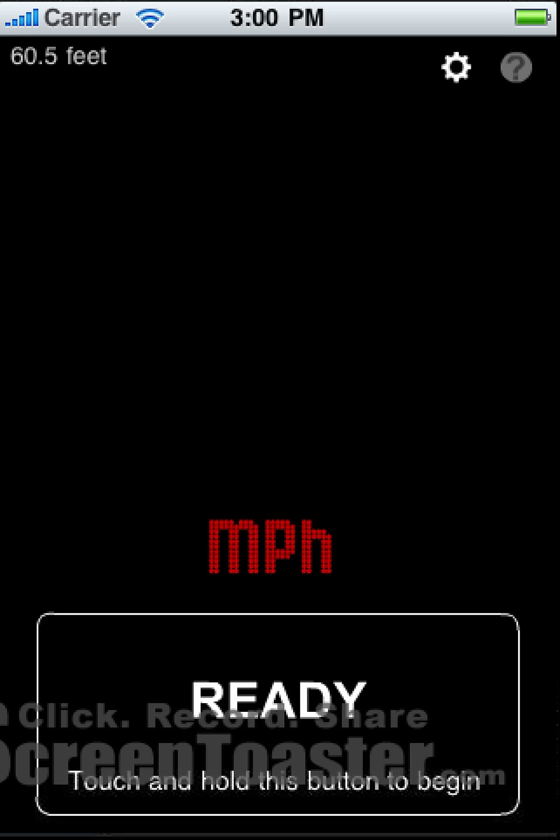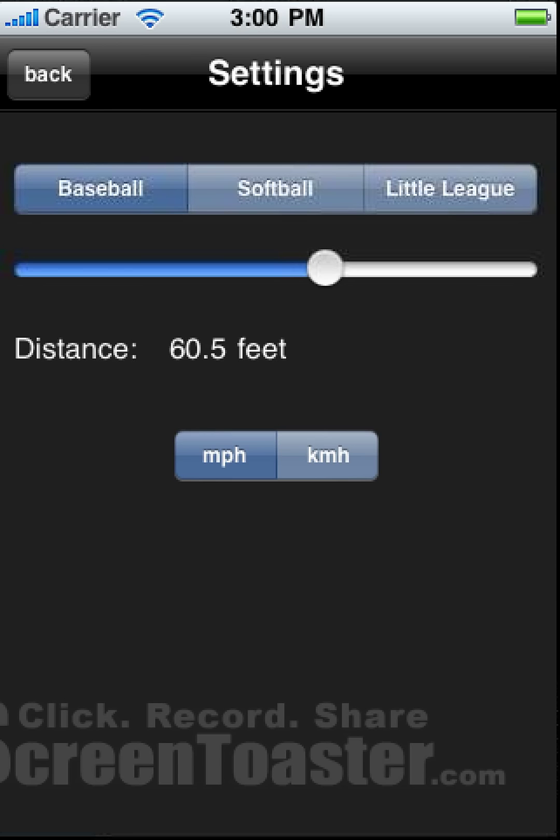Let's click on the Settings button now. On the Settings page, we can select various distances: baseball, softball, or little league. Or we can drag the slider to set a custom distance between 1 and 100 feet.